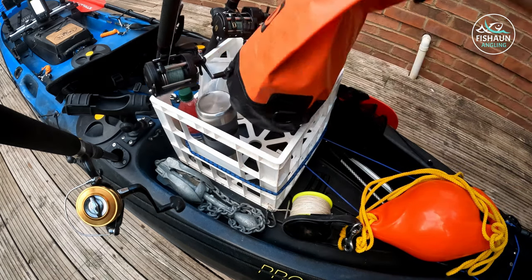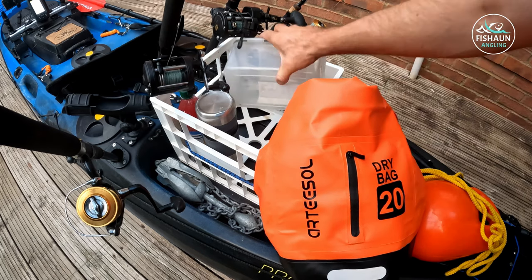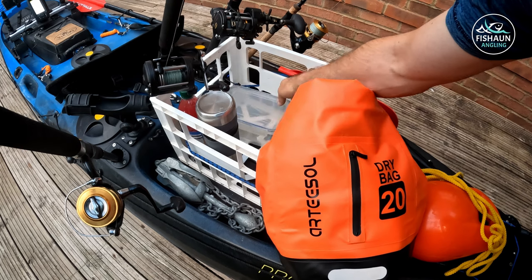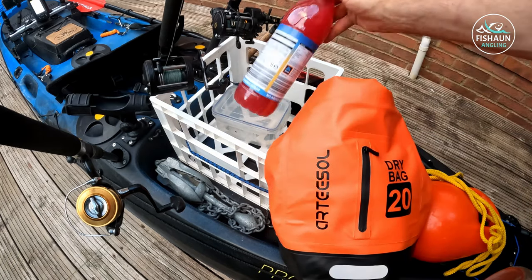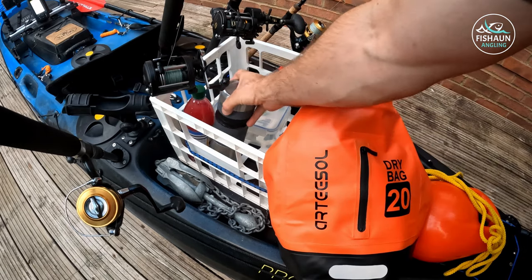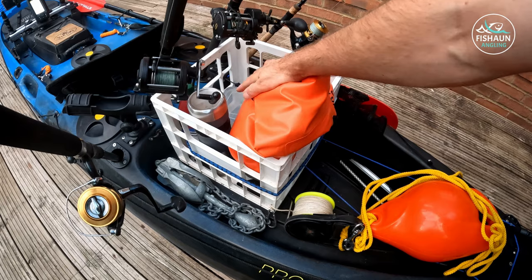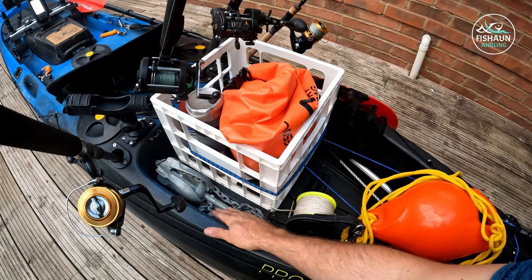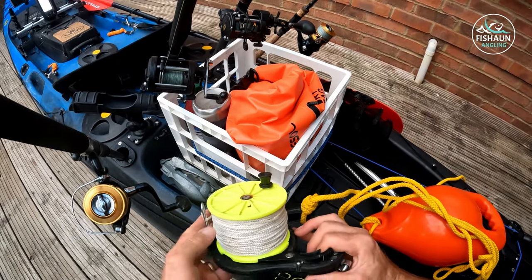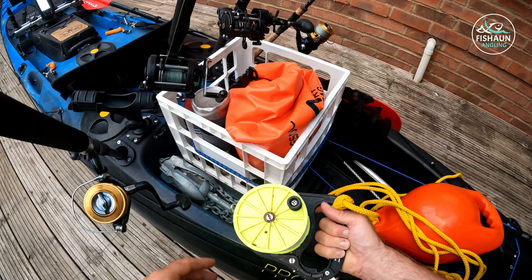In the crate I've got my dry bag — anything I don't want to get wet goes in there: a change of clothes or a jumper, my lunch, anything like that. I normally have my bait in here too — normally frozen squid and mackerel — plus a coffee flask and a cold drink. This is quite a new addition to my kayaking and I don't know how I lived without it. My anchor folds up nicely at the front of the crate — I put it there because I can reach it easily from the seat, and I can drag my reel around and anchor easily. I'll show the whole anchor system properly later in the video.